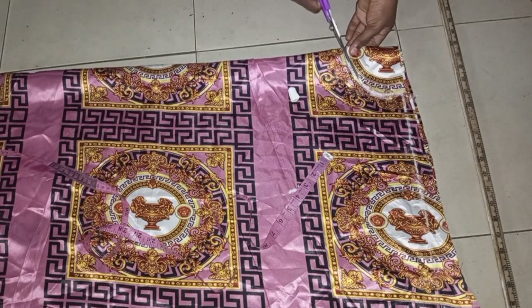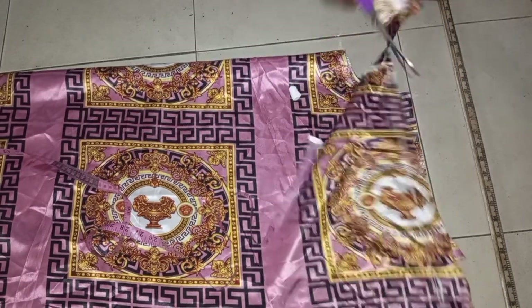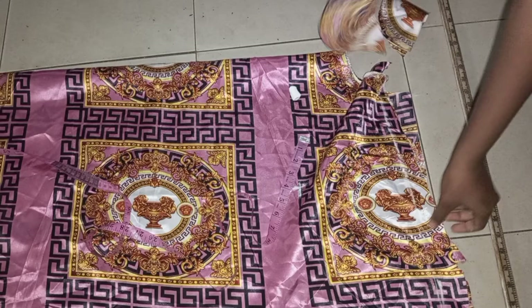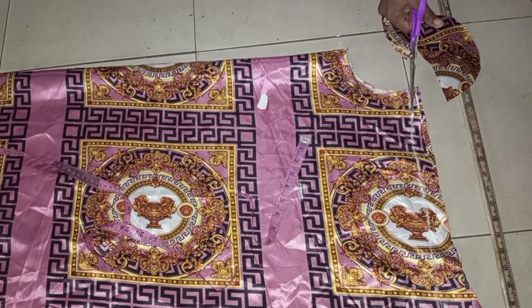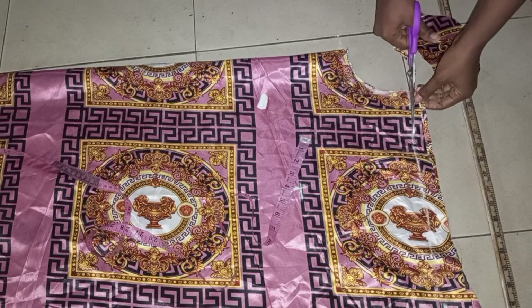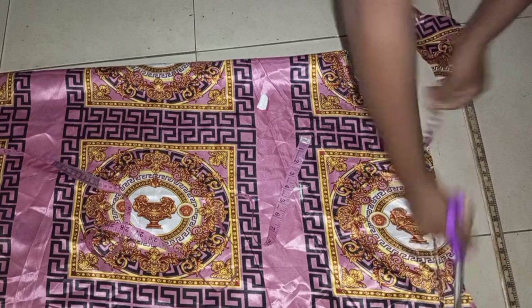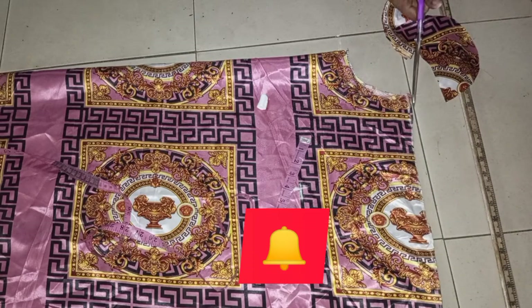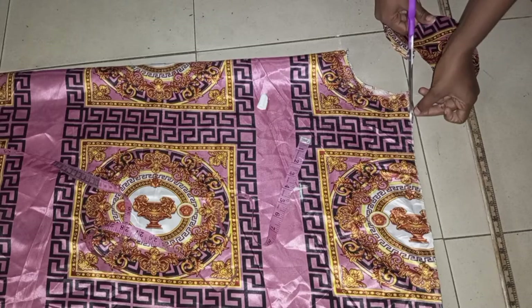That's almost everything for this dress, so I'll go ahead and cut it out — there's not much work in this garment. If you haven't subscribed to my YouTube channel, please subscribe and turn on your notification bell so you'll be notified every time I upload a video. Thank you.